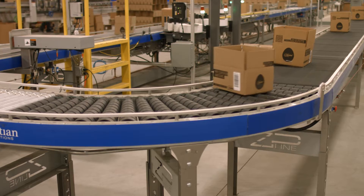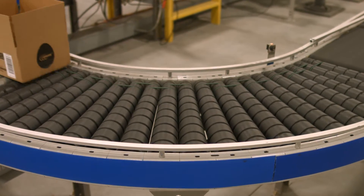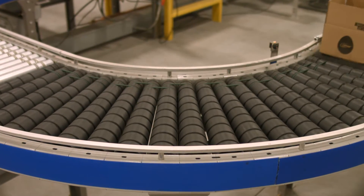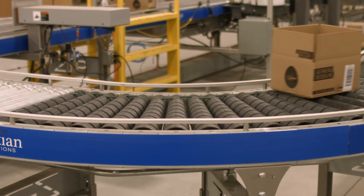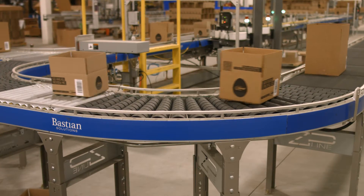The model is used for transportation around the curve and is available in 30, 45, 60, and 90 degree applications. This model is ideal for light to medium sized products where accumulation is not required. However, the RLCDC works well with a variety of product types and sizes, where orientation of the product through the curve is important.